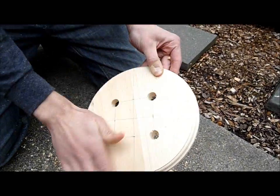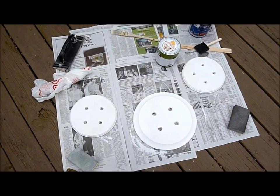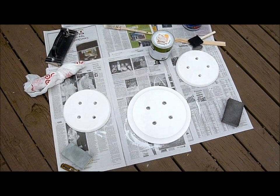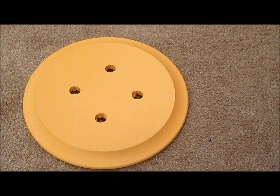Your finished product is going to look something like this. Make sure to sand them down really well, then give them a coat of paint or primer, and then you can go through and paint whatever color you want. I left one white and did two orange for the nursery.